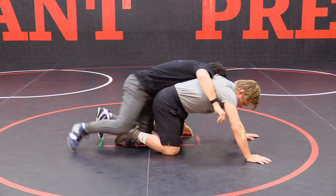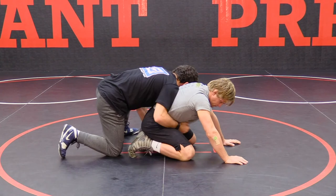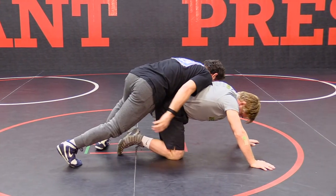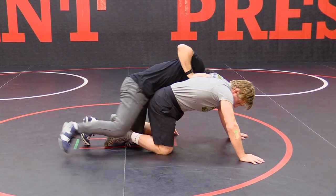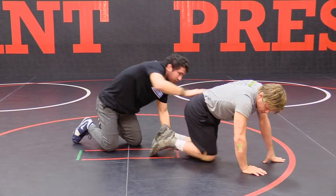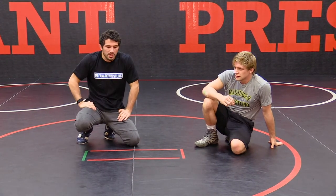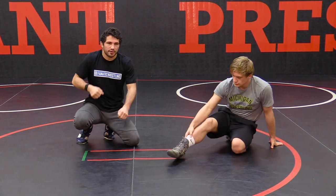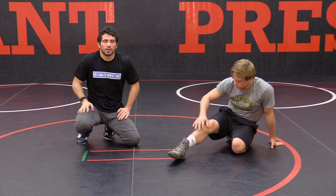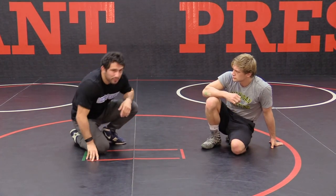Let me do it one more time. Off the whistle, I want to line up low, picking this ankle, swinging this leg over and into my cross-body ride. This is a very, very successful move if you can get it down right. The most important part is being able to start in that low position. Once you get that near ankle drive down, it's almost a feel once you throw that leg in. So that's going to be it for the near ankle ride position.